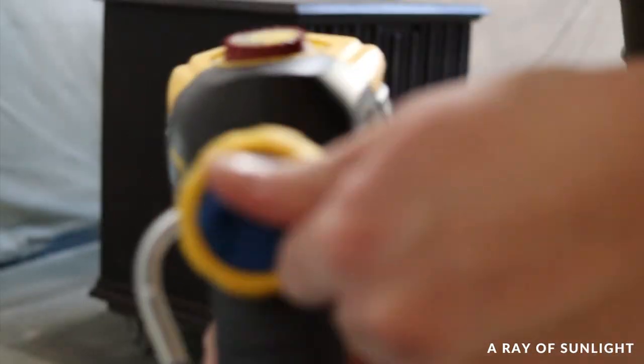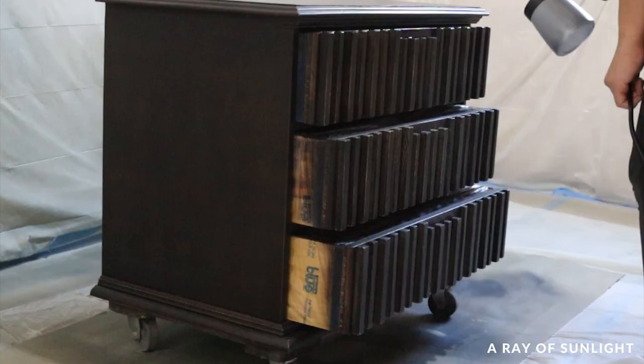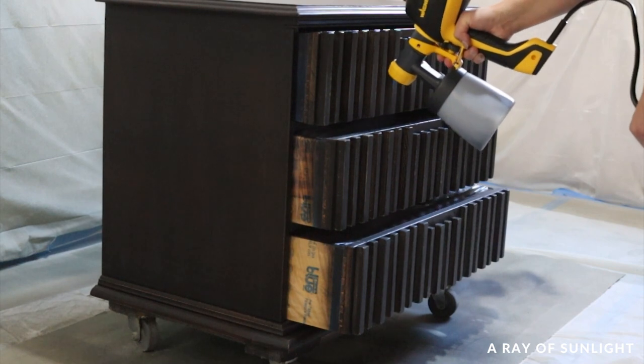I was so impressed with how this paint sprayed and leveled. There is absolutely no texture or splatters of any kind in the finish — it looks so good.